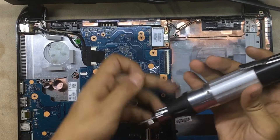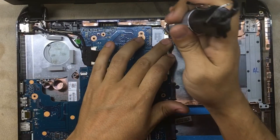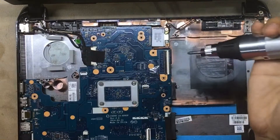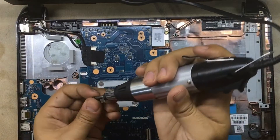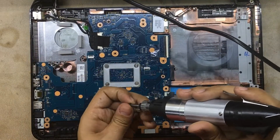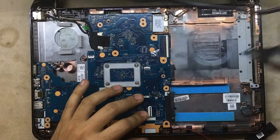I lower the torque on this one so I don't damage the plastic. Now put the screws for the motherboard — one over there, one over there, one over here.